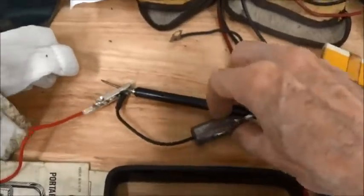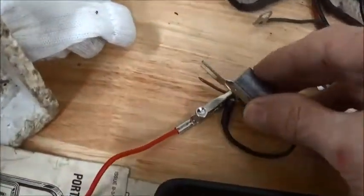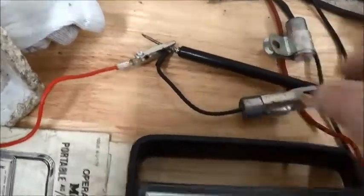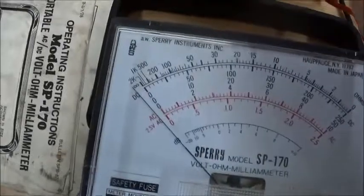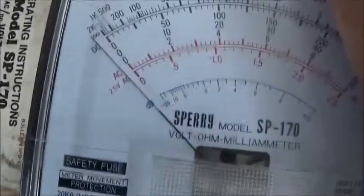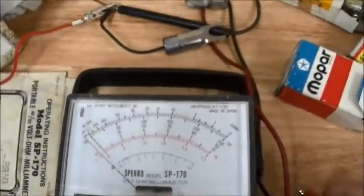Now, if you're going to test it a second time, you've got to discharge the capacitor first. And a second test — good capacitor.